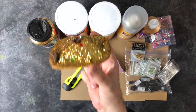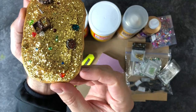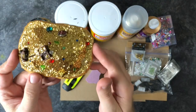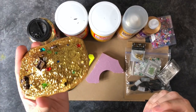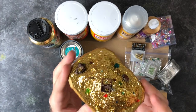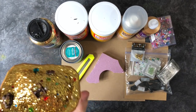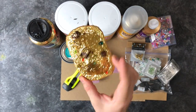Hey guys, today I want to show you how I make my treasure scatter terrain. There are a few videos out there that show you how to make these bases in a similar fashion, but I'm going to show you the materials I used and how easy it is, going step by step. In no time at all you can have your adventurers raiding vaults and fighting dragons to get some treasure — they make excellent pieces for your terrain collection.